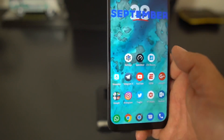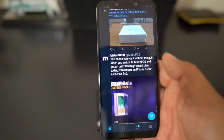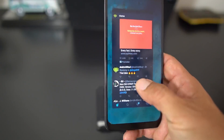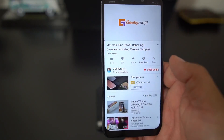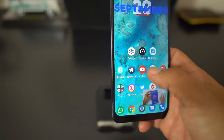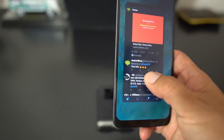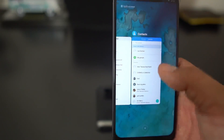So if you're in the Twitter app and you want to navigate, just swipe back. Let's go back to YouTube — hold and swipe up, and YouTube is playing there. Swipe up and you're out. It works really well, a lot better than the Essential Phone or the Pixel phones as far as gestures go.